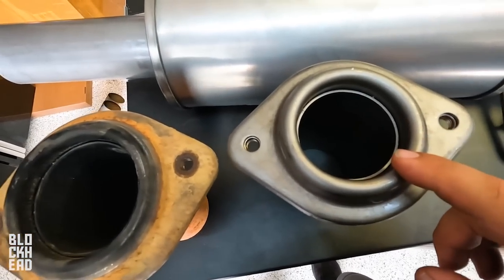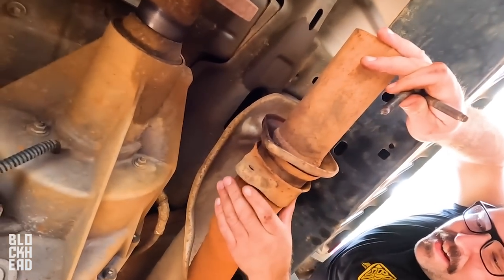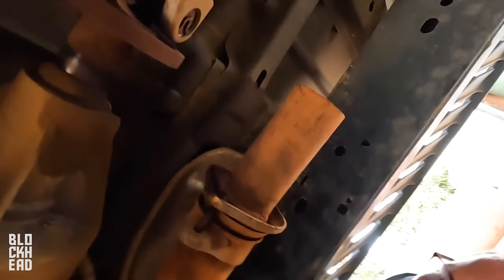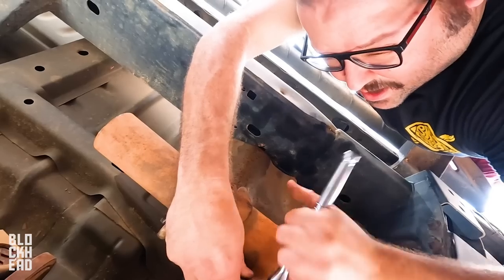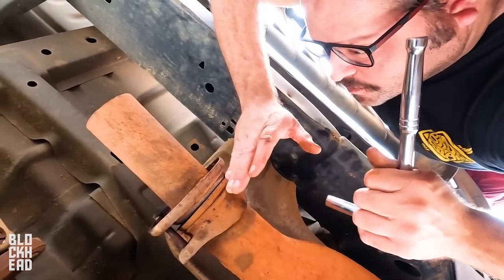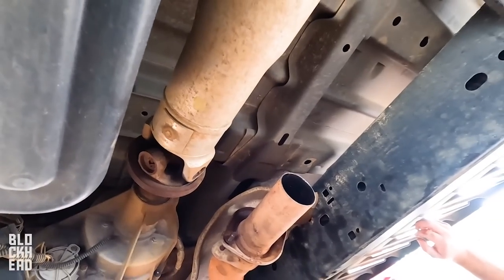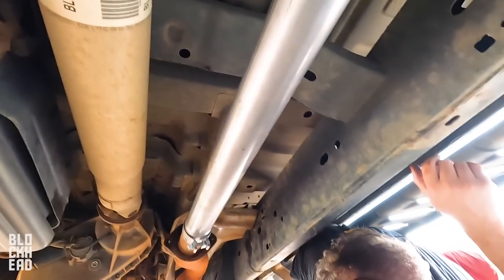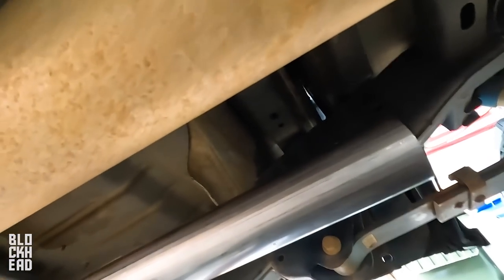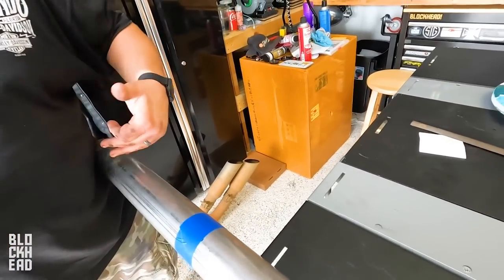The exhaust is installed — congratulations, you've just installed your Roush exhaust. Don't super tighten it down just yet. You want to install everything and then tighten it down from front to back. We can start slipping everything on. We needed the tape measure and the marker, and we'll measure here, slip the old girl off — we're going to turn the pipe down to fit from the cat to the muffler.